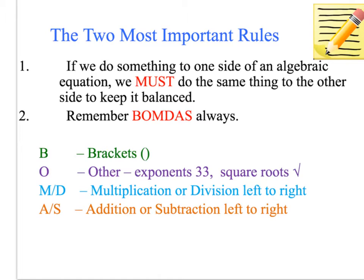BOMDAS stands for: Brackets, Other — such as exponents and square roots — Multiplication or Division left to right, and Addition and Subtraction left to right.